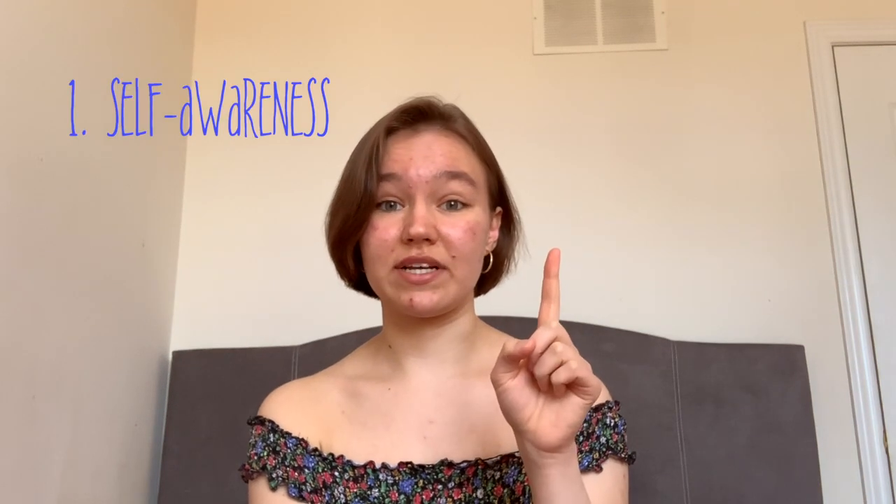Hey guys, it's Maria. This video is going to be a little more relatable to my fellow musicians out there who are struggling to record their juries or recital submissions for the end of the school year. The deadline is quickly approaching and you don't have any recording equipment — what are you gonna do? From personal experience, recordings are a pain in the butt. Here's what I do when I have to record a piece and I'm running out of time. This process is divided into three main stages: the first step is self-awareness, the second step is comparison, and the third step is production.